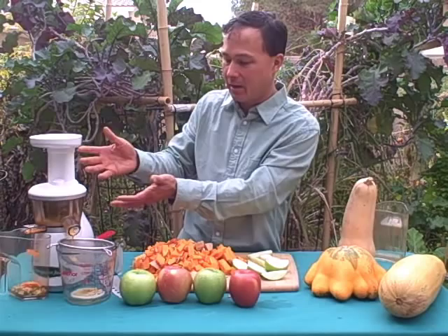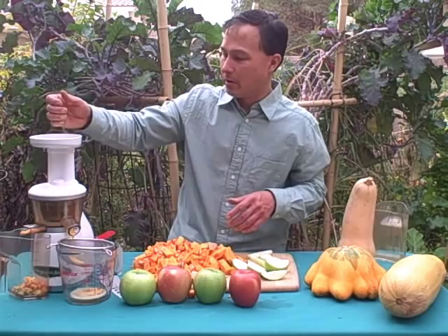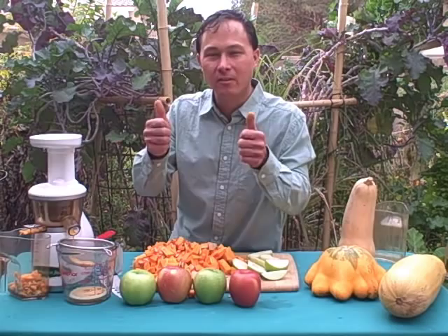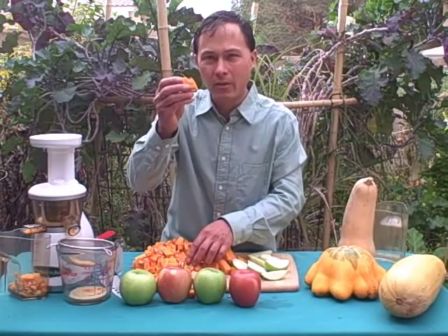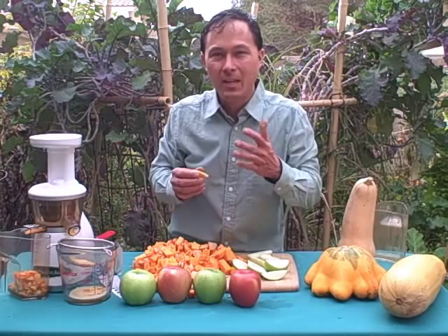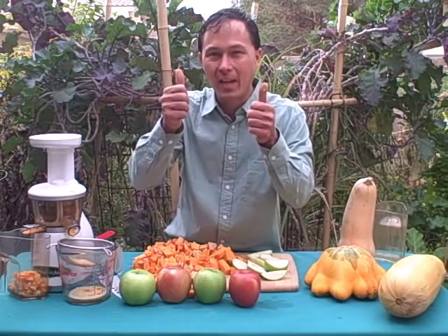Rotate a piece of apple and then some butternut squash. As you can see, we're getting some delicious orange juice coming out. This is not orange juice, but it's orange in color because of the carotenoids, antioxidants, and phytochemicals that are so valuable for us. A lot of people think you have to cook butternut squash to extract the nutrients, but cooking lowers nutrition and kills all the enzymes if heated above 118 degrees. By juicing it, you maximize those antioxidants and phytochemicals.